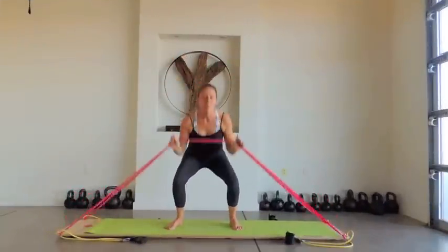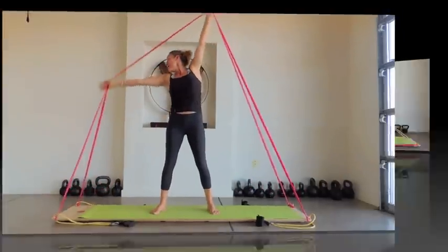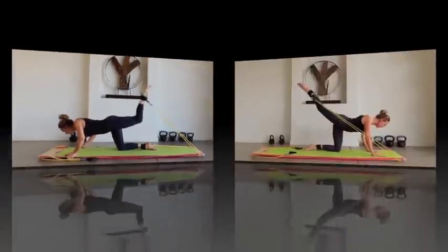Moving on to double red bands increases the intensity. The Body Board's six points of resistance allow for an endless variety of exercises. Here we focus on hips and thighs while still engaging your upper body and core.